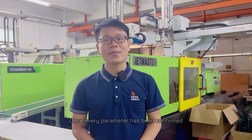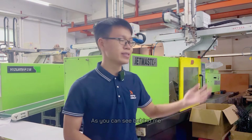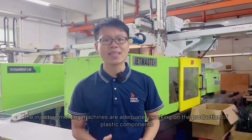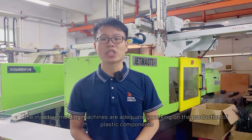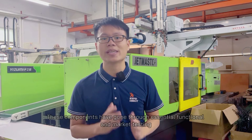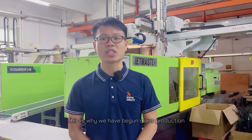Once every parameter has been confirmed and design iterations are made, we can now go into mass production. As you can see behind me, the injection molding machines are adequately working on the production of plastic components. These components have gone through essential functional and market testing. This is why we have begun mass production.